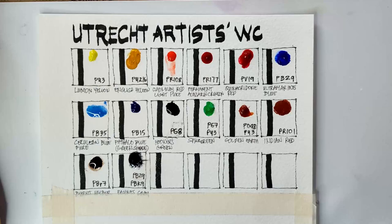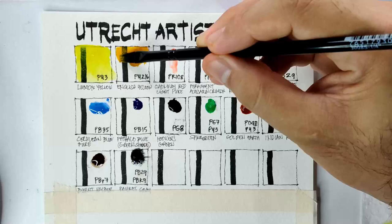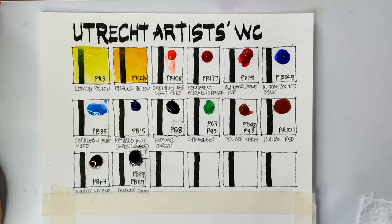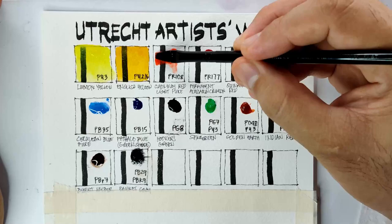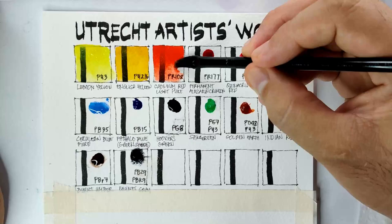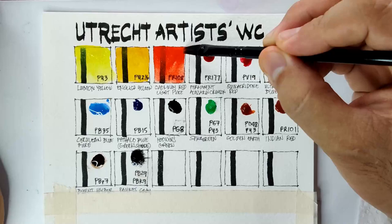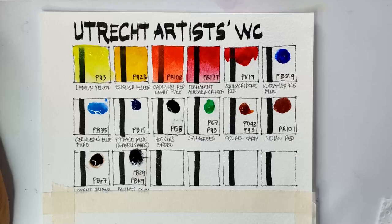The first color is Lemon Yellow using PY3. Next we have English Yellow which uses PY216 — this is one of the reasons I got this set, as PY216 is very rare. Next we have Cadmium Red Light Pure using PR108, which is a genuine cadmium color and it's super vibrant, though in light washes it gets more transparent. Next is Permanent Alizarin Crimson using PR177. Then we have what looks cooler — PV19 — yes, it's a rose color.